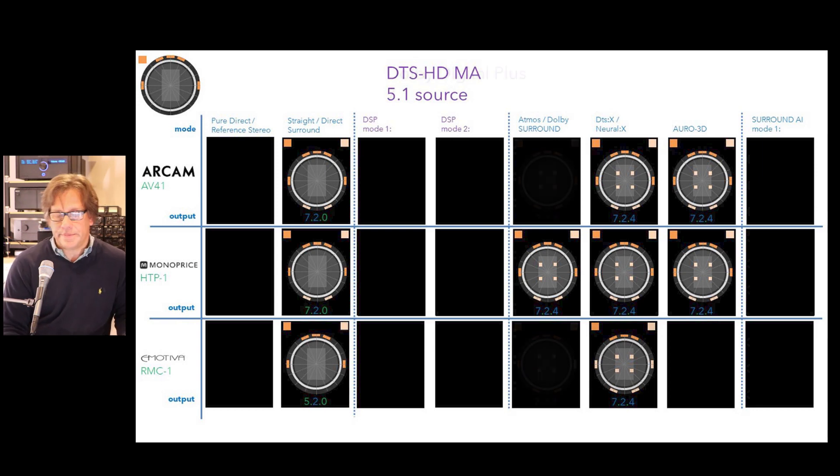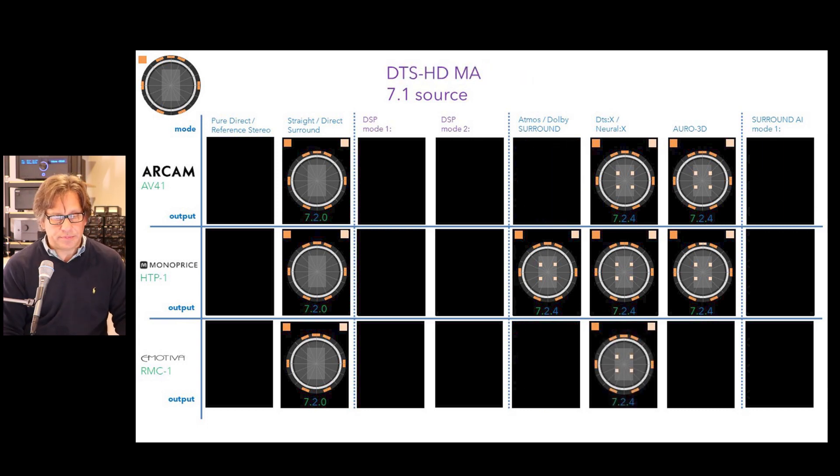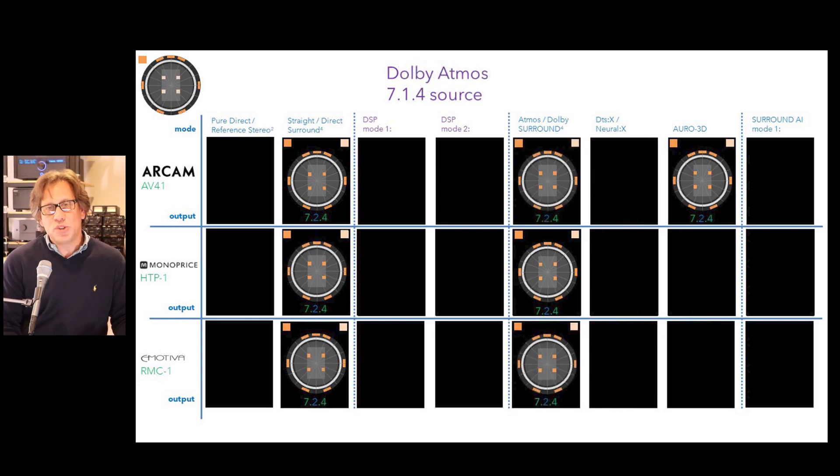For Dolby Digital Plus 7.1 content, all three give 7.2.0 native, and upmixing brings in immersive channels for 7.2.4 across all upmixers, except the RMC-1 is limited to Dolby Surround matching the source. For DTS-HD Master Audio 7.1, they give 7.2 native with both subwoofers. Arcam won't use Atmos/Dolby Surround upmixer with that source but gives Neural X and Auro-3D. Monoprice allows all three upmixer types. RMC-1 is limited to DTS-X upmixing.